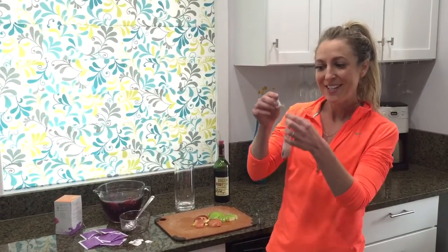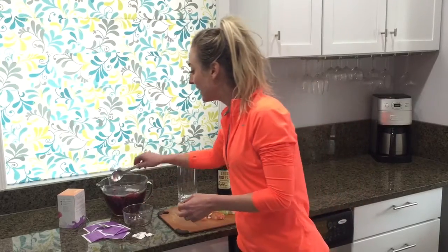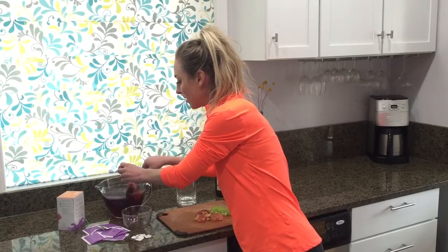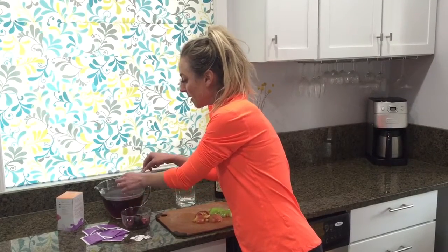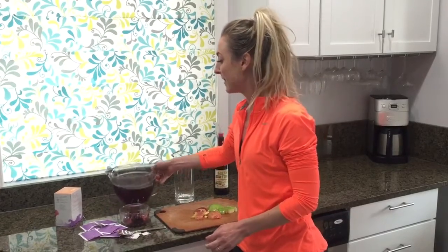My big secret is I rip off the paper from the tea bag so that I can just float the tea bags directly in the hot water. It's been steeping for about five minutes, so I'm going to fish these out. There are six tea bags because I made six cups of tea. This is the base of everything — the hibiscus tea.